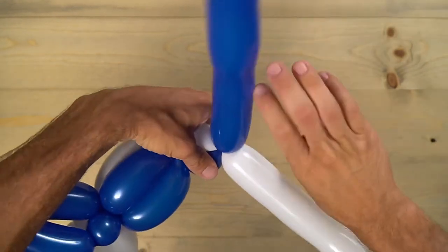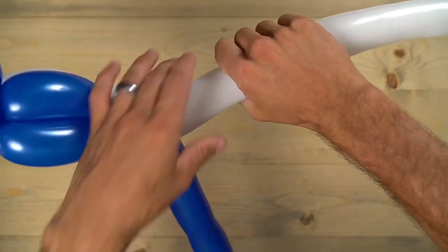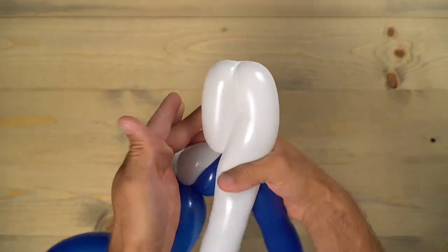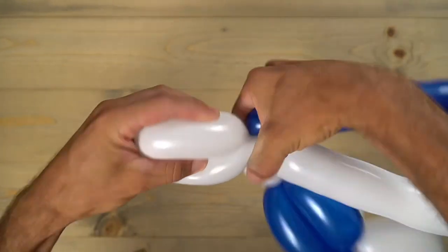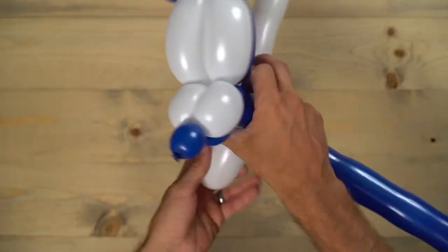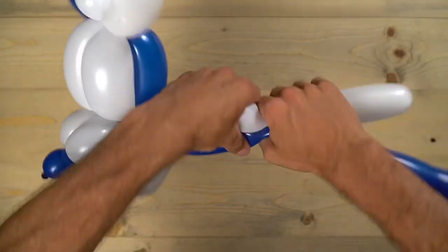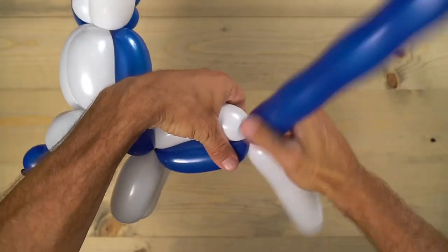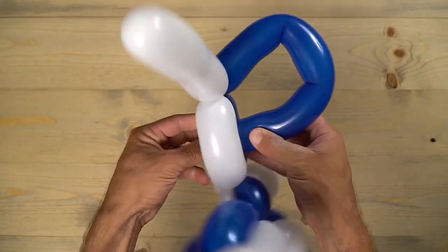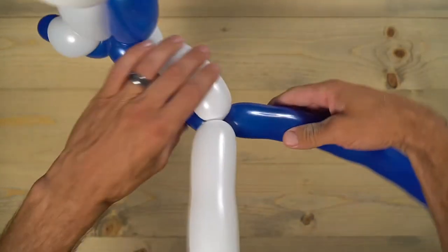Now make the neck by twisting those two bubbles together — about two finger lengths, maybe a little less. Then make the front legs with one of those colors: about four finger lengths, make two bubbles the same size, and twist it all around. Then match up those two bubbles for the main body, doing about five to six finger lengths, and push one of those colors through the middle to help lock in the back legs.